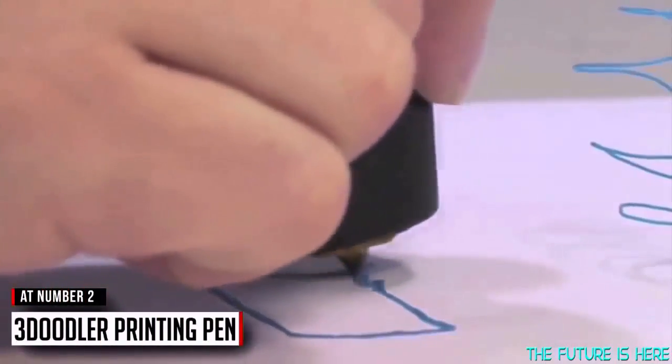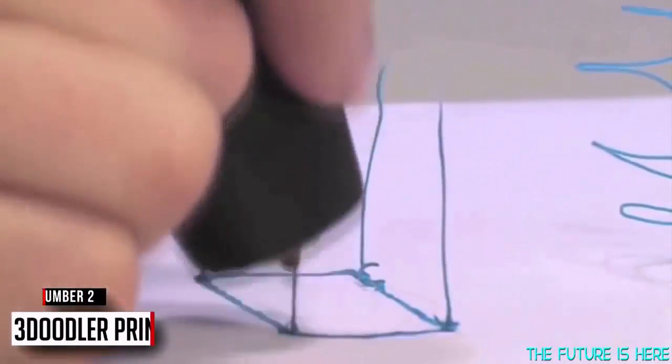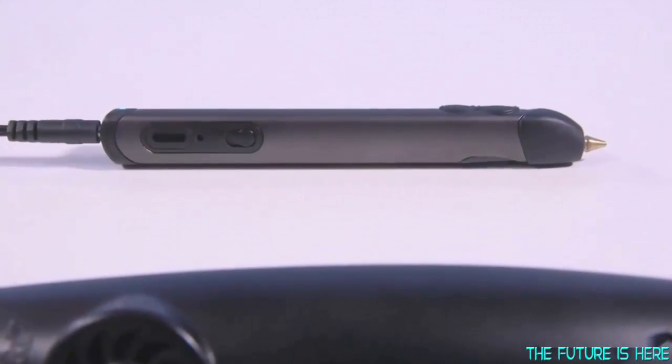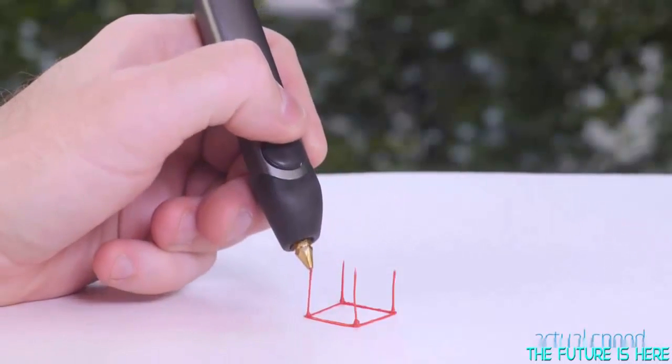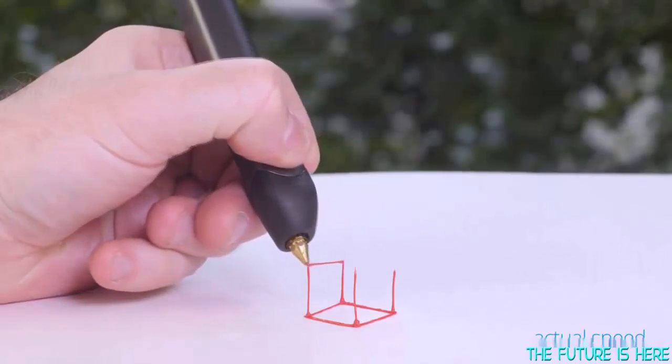When we first launched the 3Doodler, we asked the world to imagine a pen that could literally draw in the air. Two years on, we've made the world's first 3D printing pen even better with a new and improved version that's slimmer, lighter, quieter and even easier to use.